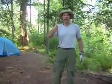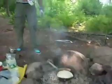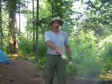Good morning. My name is Dave Hooper. I am making bannock, otherwise known as Camp Bread, on an open fire.